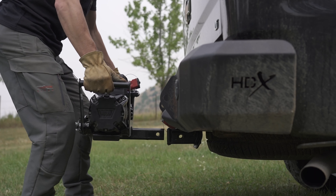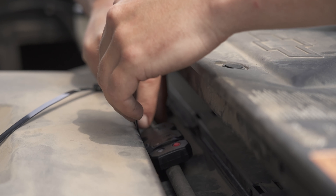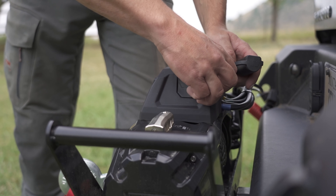Setting the wireless receiver is a breeze. Mount the receiver inside the engine compartment, around the radiator, out to the winch, and plug it into the control pack.